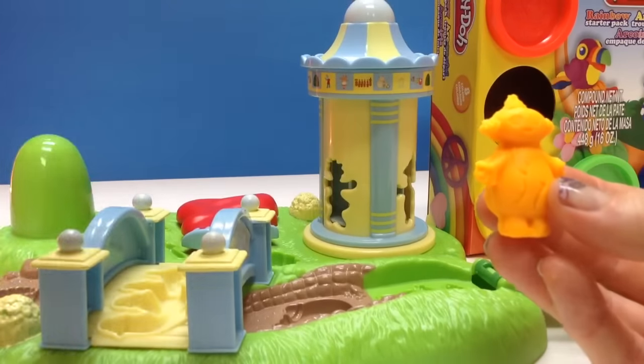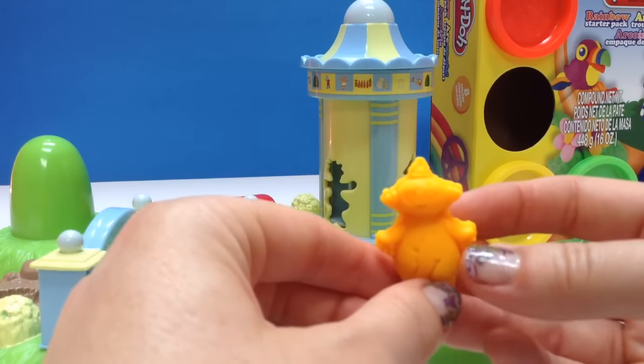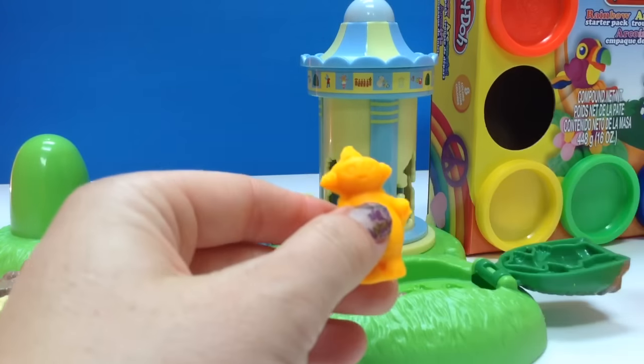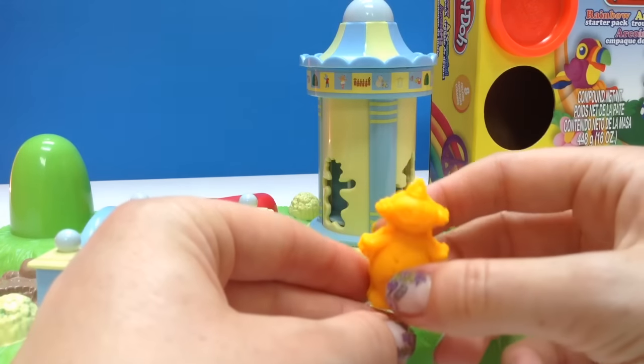And we're going to see what our cute little Makka Pakka looks like. Oh, isn't he cute? Makka Pakka! Hello, Makka Pakka. You are so cute. Would you like us to make a friend for you? Makka Pakka!